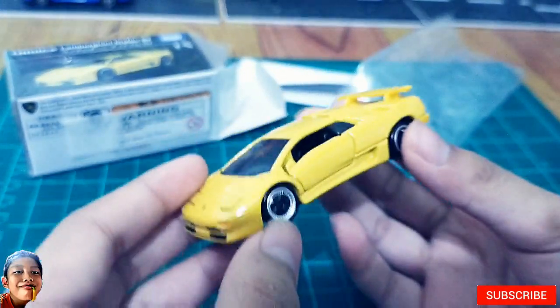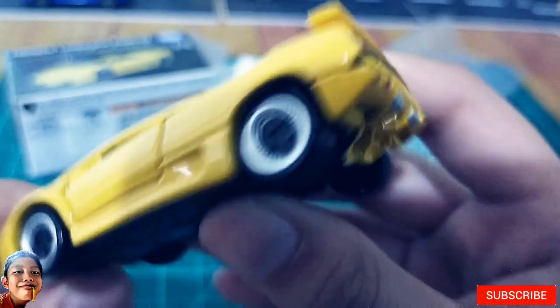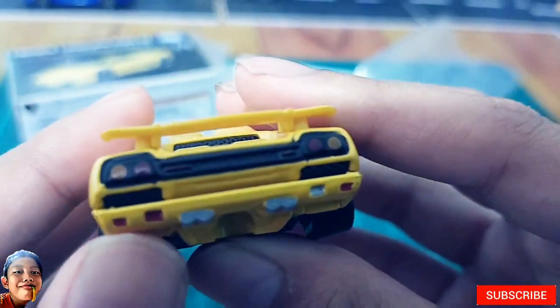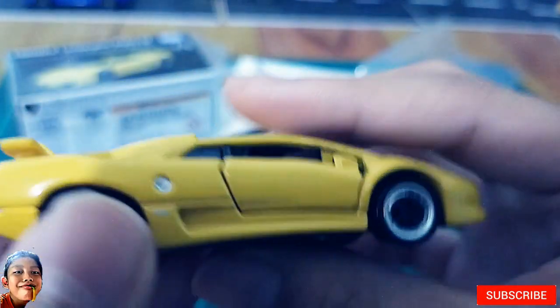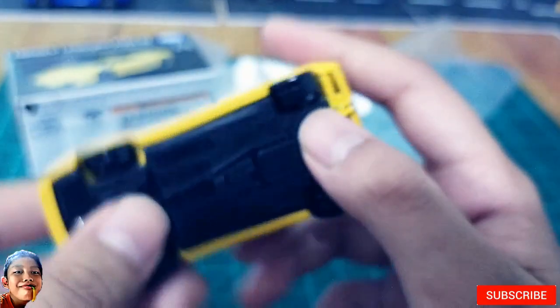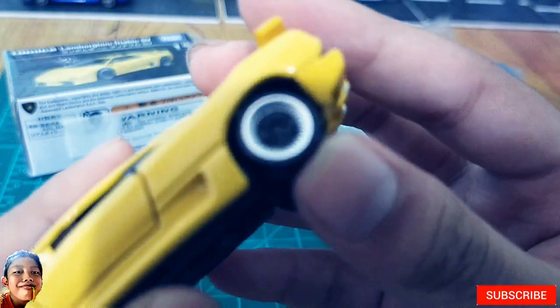Wow, I like the color of this guys. Yellow. The rear bumper has a lot of details. The body is metal guys, the base is plastic. It is heavy. I also like the wheels.